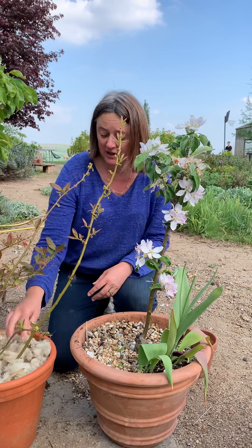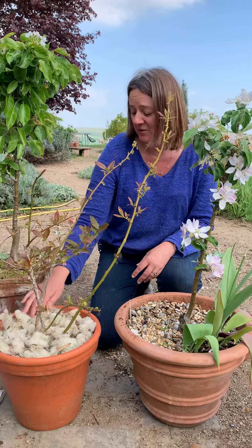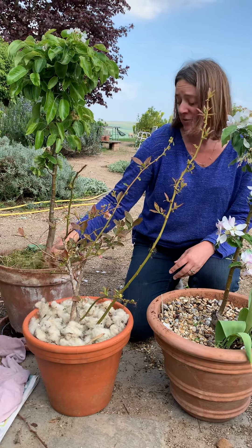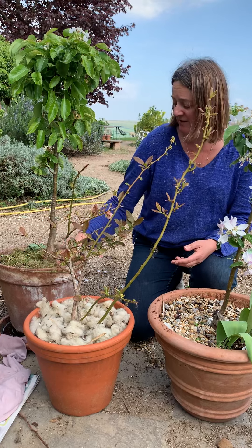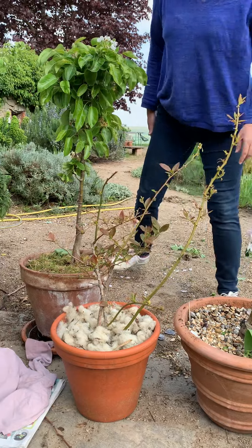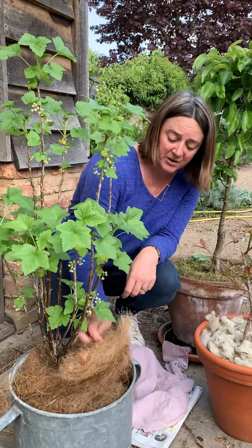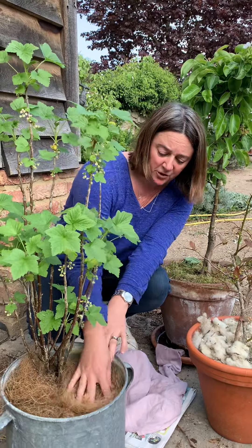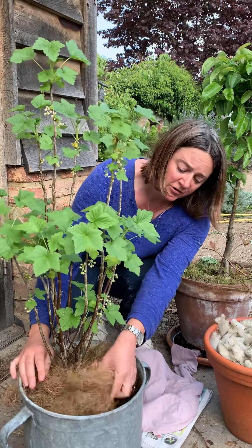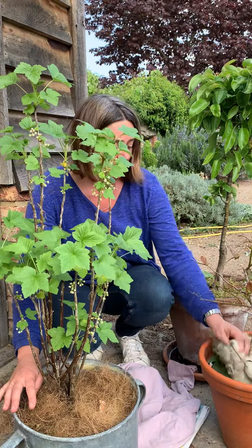Wool is excellent if you can get hold of it — if not, any old woolen jumper which has been eaten by moths is a good thing. Moss is excellent if you have it in the garden, and you can also buy sphagnum moss online. The other one is coir, which is what you get in hanging basket liner. This is an old hanging basket liner which I've used to put on top — it's become all fluffy, but it makes a nice easy mulch because you can just easily pull it up, add water, and then put it back down again. And the same with the wool.